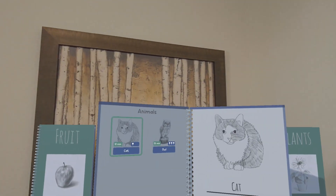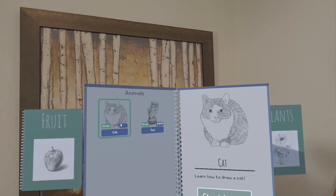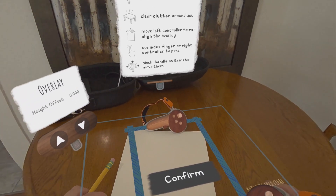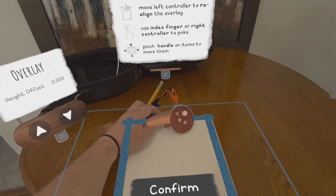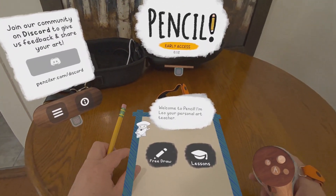Pencil shows you how to draw 9 different pictures, and there is definitely an opportunity for DLC and updates here. You start by putting your left controller on a piece of paper, kind of like a paperweight, so that the app knows where you will be drawing. You then use the right controller to touch the selections as you cycle through books and pictures until you find the one that you want to learn how to draw.